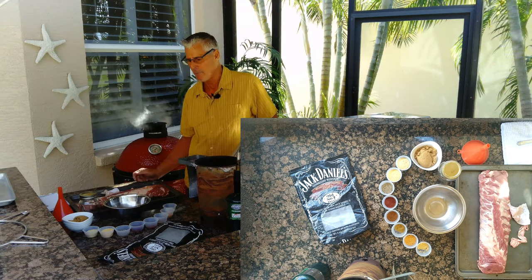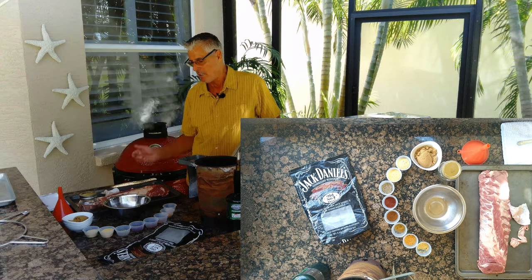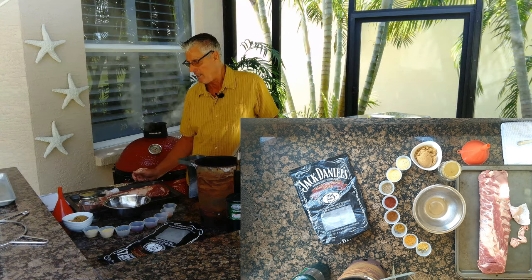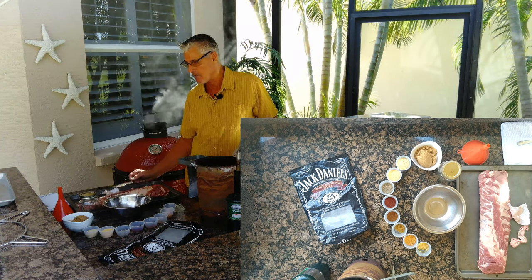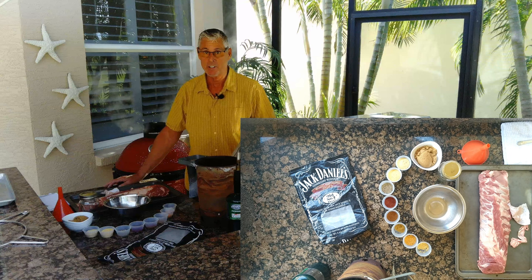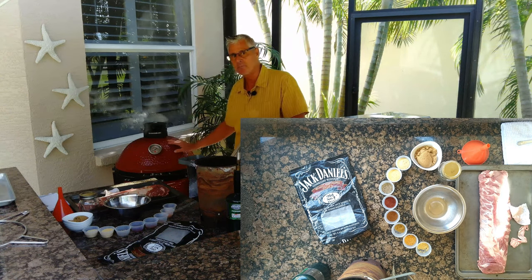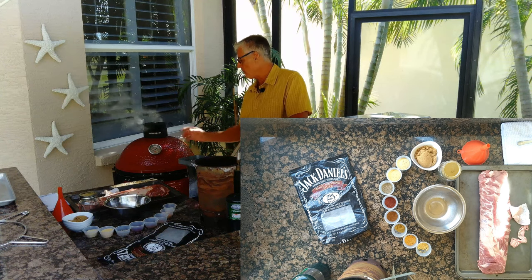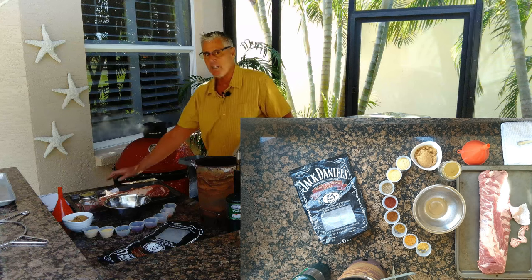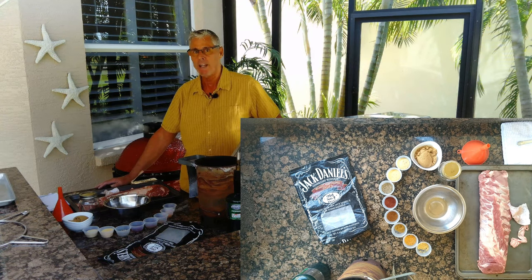I'll put a link for my sugar-free rub and my sauce in the comments below, and you can add a little bit of liquid smoke into the sugar-free barbecue sauce. We taught classes 20 years ago with 10 Big Green Eggs set up, five students on each — 50 to a sold-out group — and we taught them how to make what we're doing today. It's a super tender back rib.